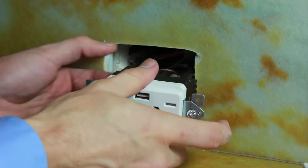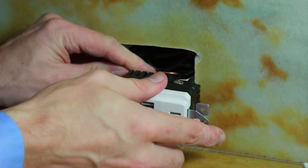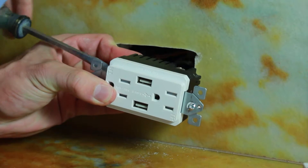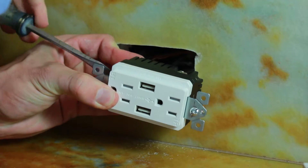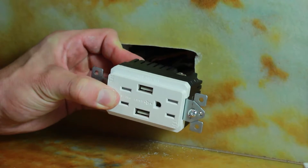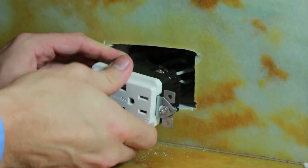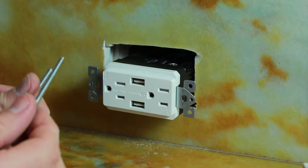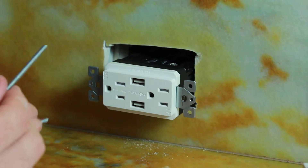Last but not least, we have the ground wire. Go ahead and put that green ground in over here. Got our ground wire in — go ahead and screw that down. All right, ground is screwed in tight. We're going to go ahead and push the receptacle back into the wall. Your outlet might have screws to hold it down, so make sure you put those back in as well.